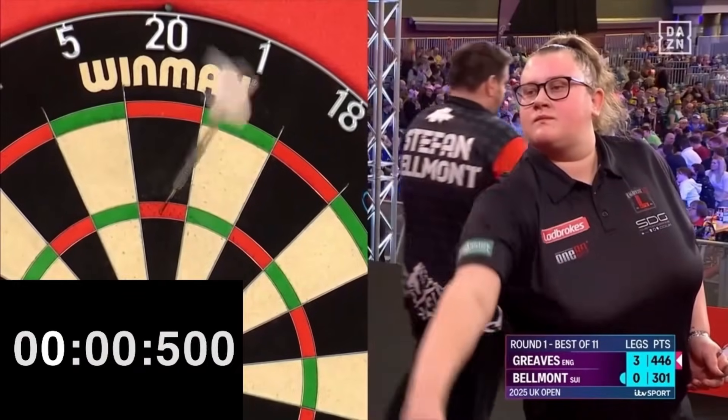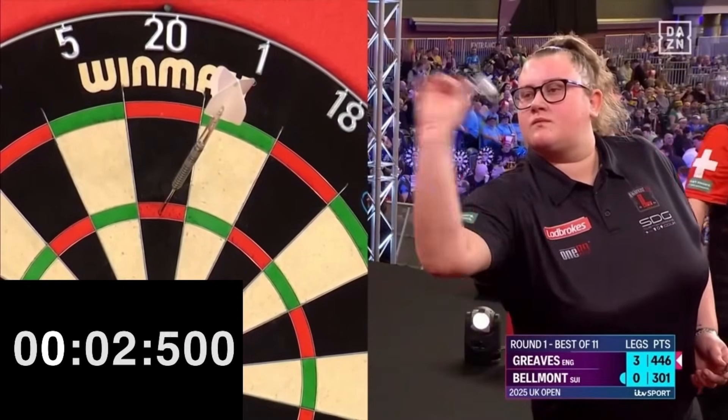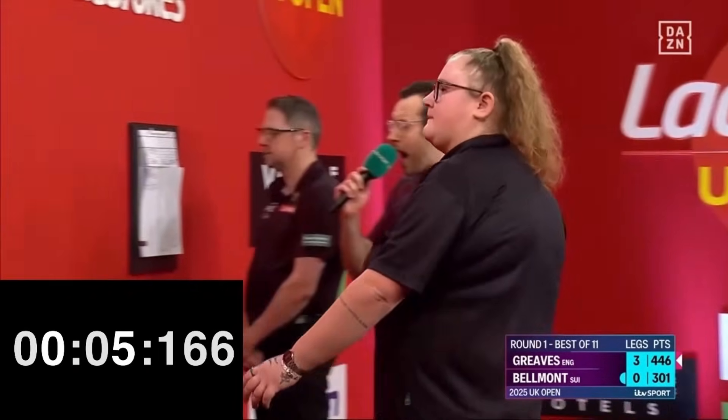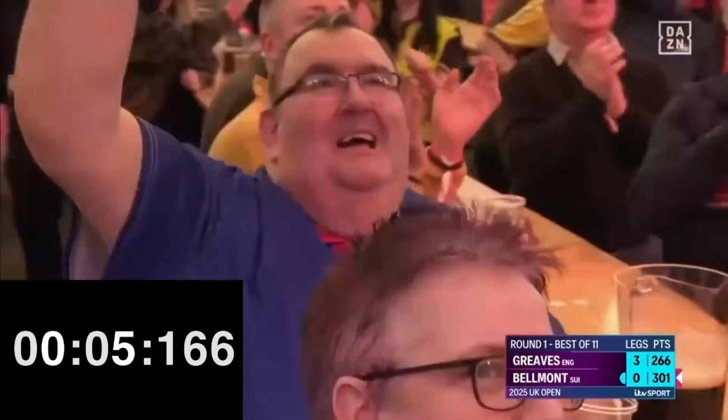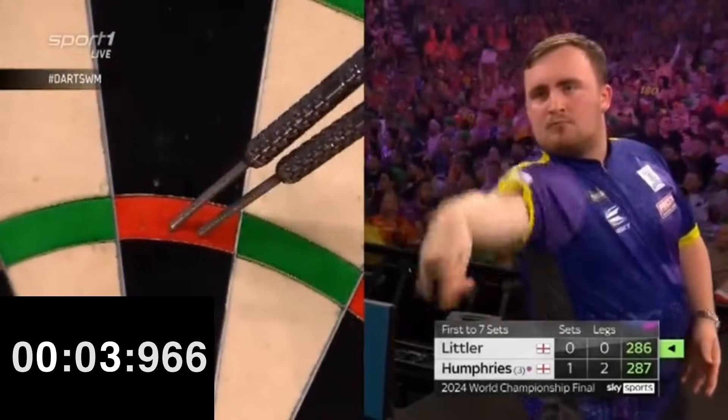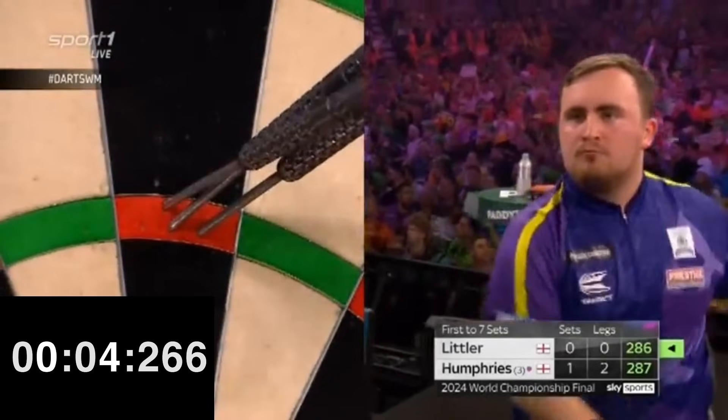Speaking of speed, it takes about five seconds for Greaves and four for Littler. So Bo is perfectly within the average, while Luke can be defined as a fast thrower.